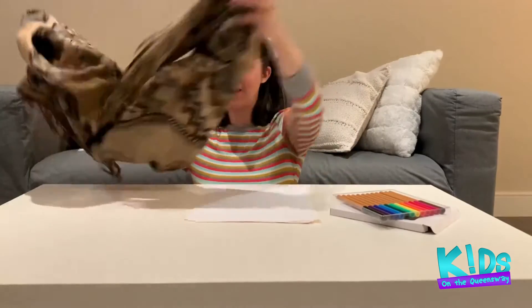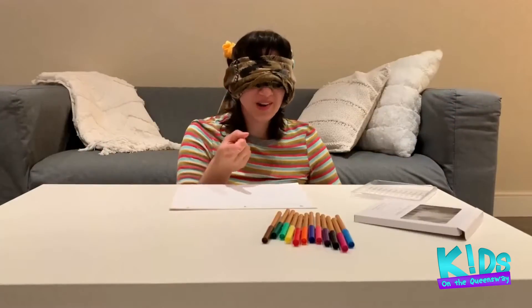Draw along with me. 20 seconds on the clock. On your marks. Get set. Draw.